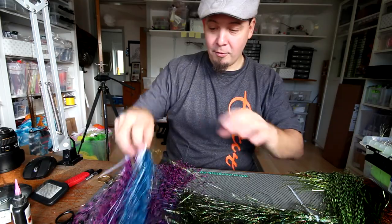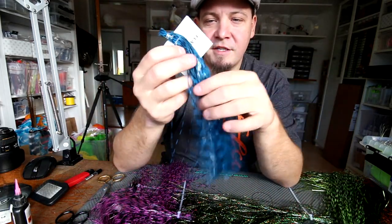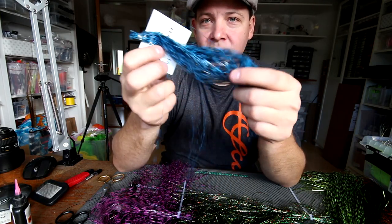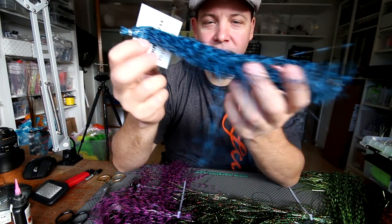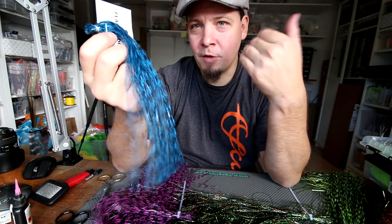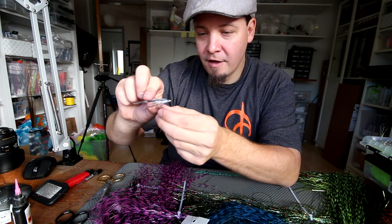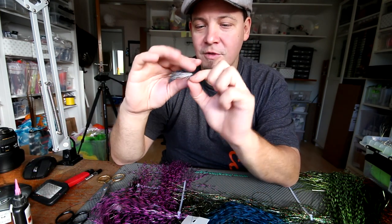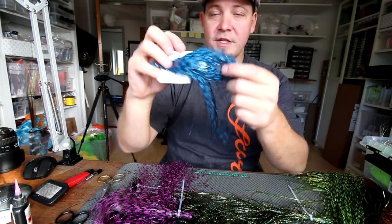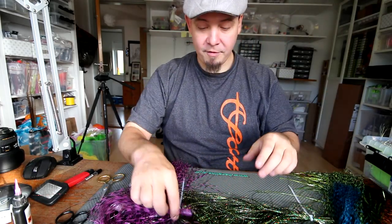Then the blue. This blue and black is the other flash that is also available in Grizzly. This is the ordinary Flashabou which is also in Grizzly. So you can see this is a lot more thin and will be very usable for hackles and stuff like that on pike flies but also for smaller flies. I've tied up a few bait fish using this as the back, which gives a very nice effect. So this is available also — the blue one and all the other colors are available in the ordinary Flashabou as well.